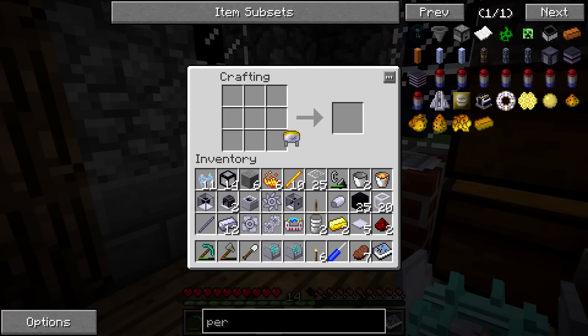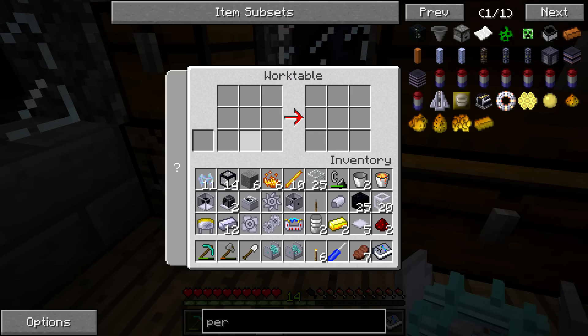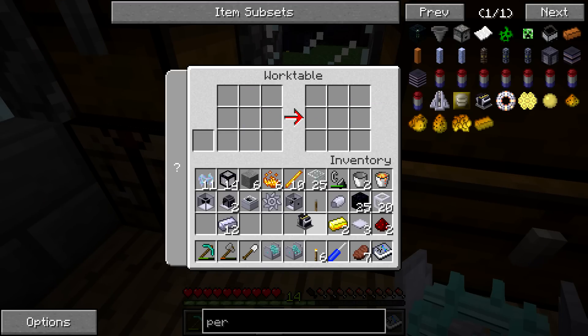We are out of inventory space. That did not take very long to run out. We'll just throw something on the ground and then we'll make the performance engine. I'm pretty sure I needed that for the performance engine — okay, we'll throw the lever on the ground, we definitely don't need that. So we got the performance engine out of the way.